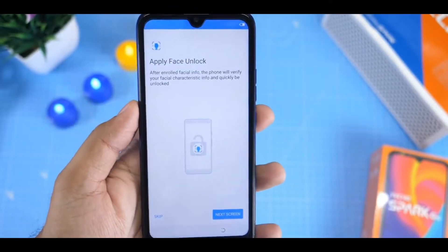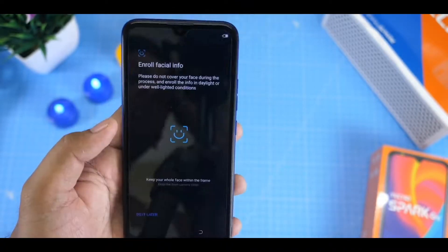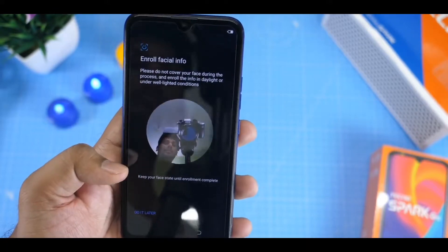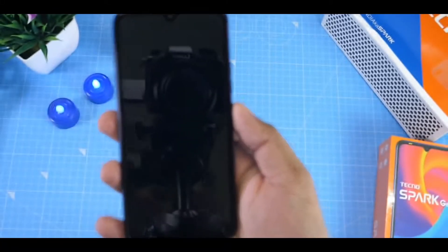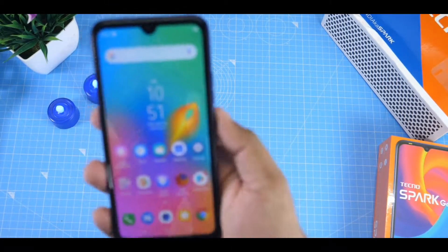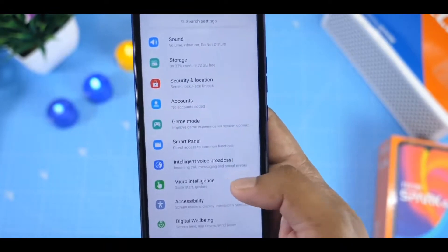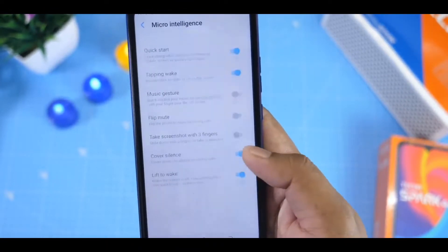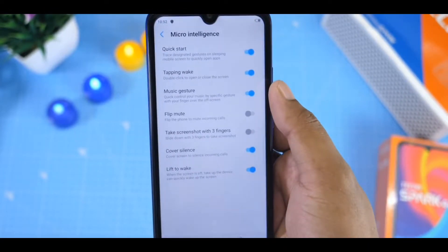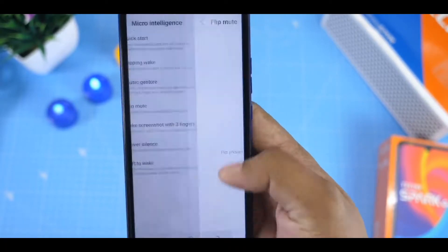This phone is a budget device. It has a fingerprint sensor, face unlock, and medium speed — it is very fast. It has a micro intelligence menu with features like music gesture, flip mute, cover silence, lift to wake, and take screenshot with 3 fingers.